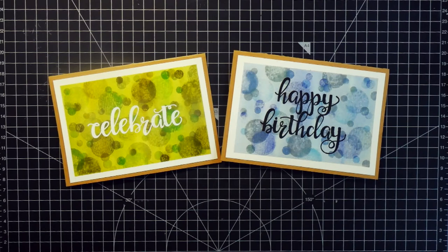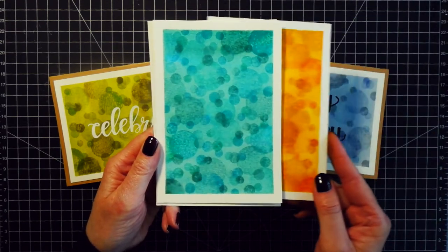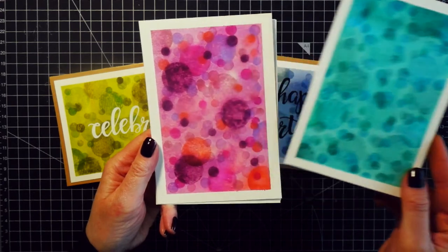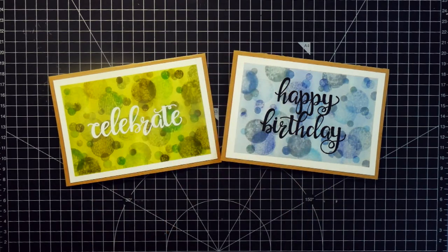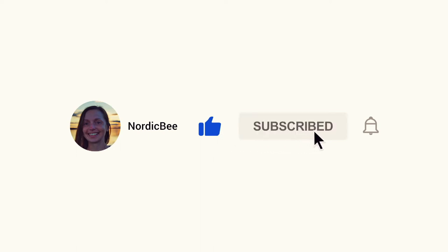After I was done stamping I adhered both panels on top of a card base made out of craft cardstock. Here are the finished cards — I really like the bokeh effect. I also created more backgrounds off camera using other colors: an orange background, a turquoise background, and one in pink. Those backgrounds are super simple. There are so many color combinations you can do, so I hope you will try making these yourself. If you like these cards I would really appreciate a thumbs up, and please subscribe if you haven't already.